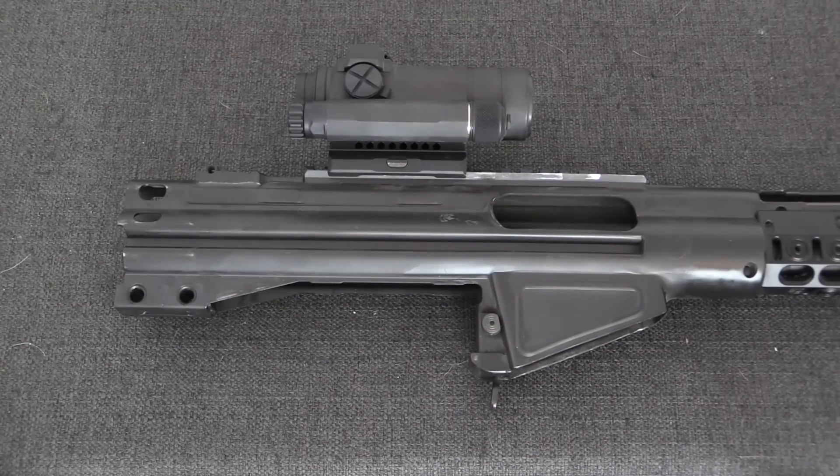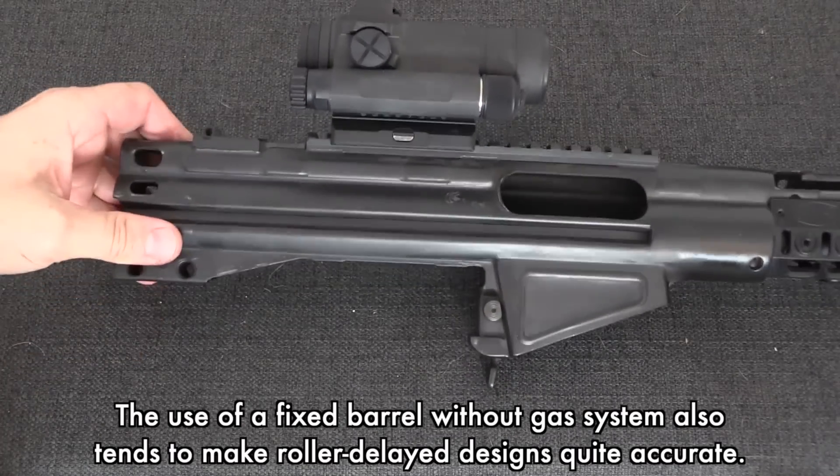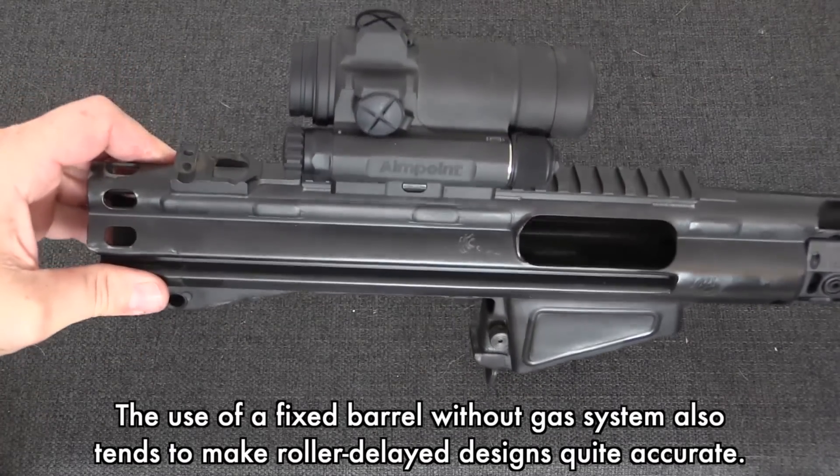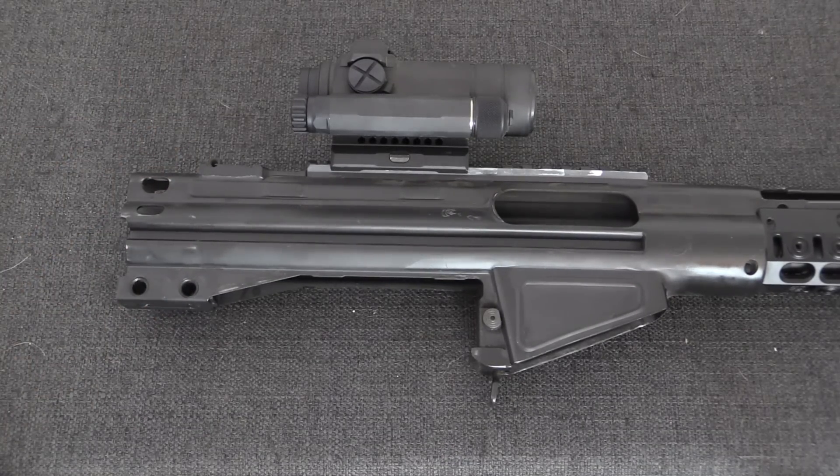The advantages to roller-delayed systems are that they tend to produce very simple firearms that are easily compatible with stamped sheet metal receivers, like this one. This was a primary consideration when the system was developed during World War Two, and it carried over into production after the war.